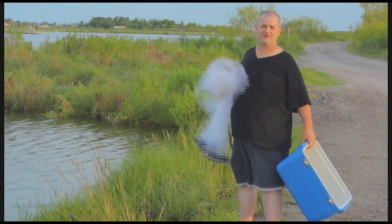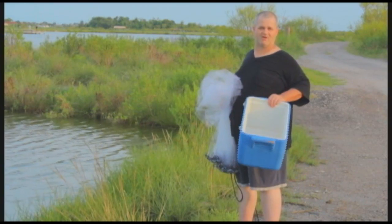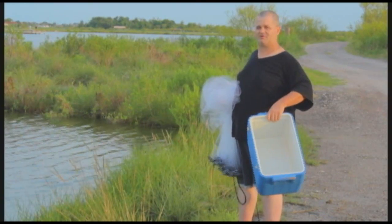All right folks, today we're going to show you a little bit about throwing a cast net. And of course you need something with some water in it to drop bait into so it doesn't just get all dirty and nasty.